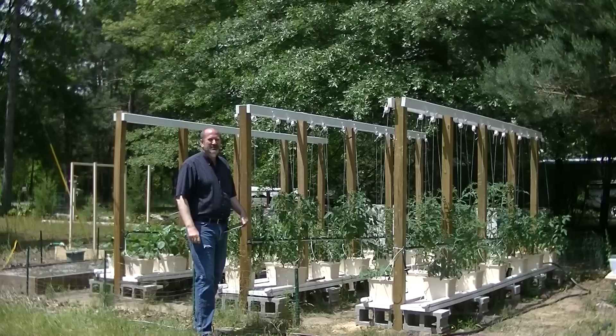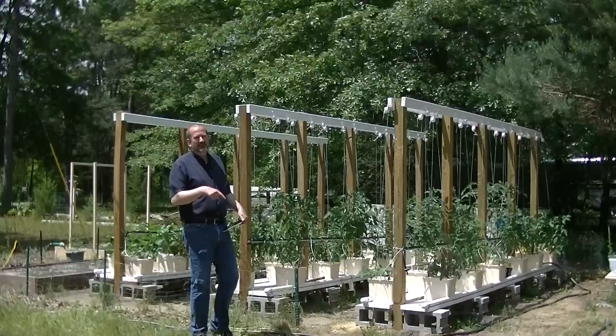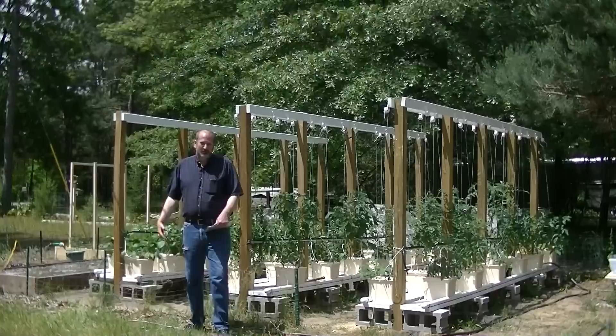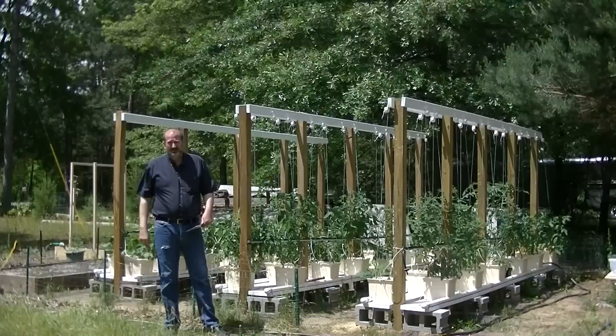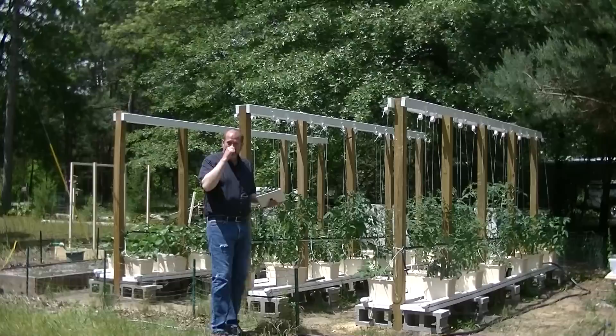I'm Mark. Glad you could spend a little bit of time with me today. I've had a few requests for an overview of how the garden works, how it's set up, all the kind of crazy stuff. If you followed along last year, you would probably be able to piece together all the different parts. But this will be a comprehensive overview of what the garden's all about. I have a cheat sheet with me today because I didn't want to miss stuff, and I knew that I would otherwise.